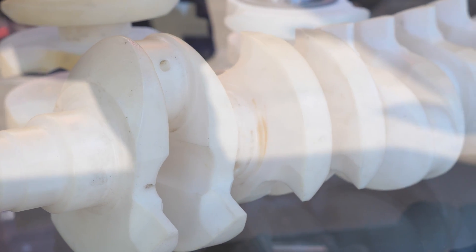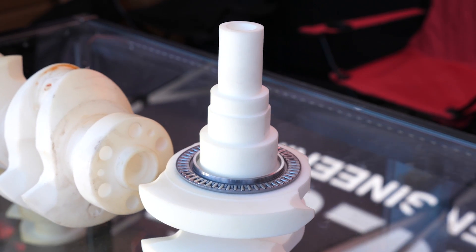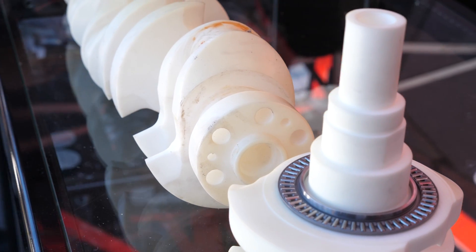One side of this roller thrust washer runs against the crankshaft surface, while the other side runs against a conventional thrust surface on the engine block.